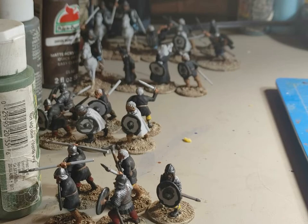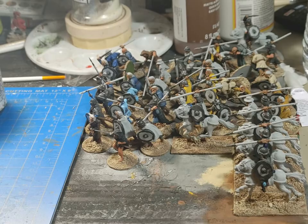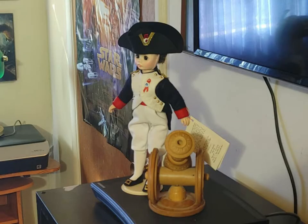Got all the books needed for Saga: Saga 2nd Edition rules, Saga 2nd Edition Age of Vikings, and also the Saga 2nd Edition Book of Battles. So they're all set, ready to go.